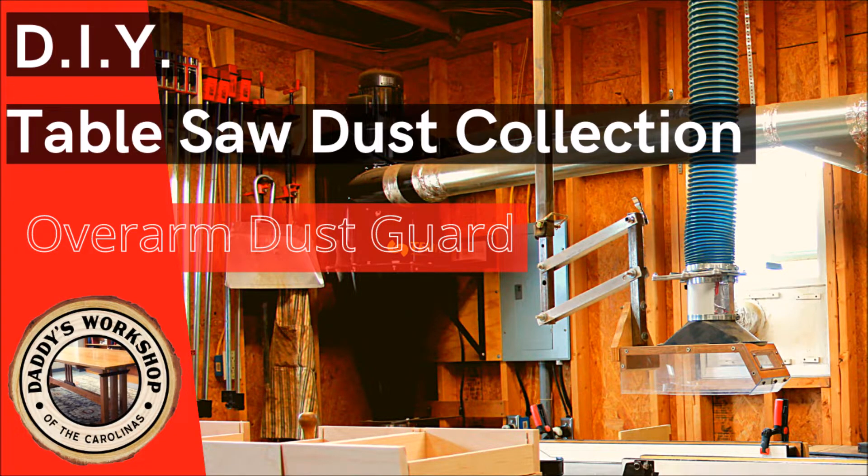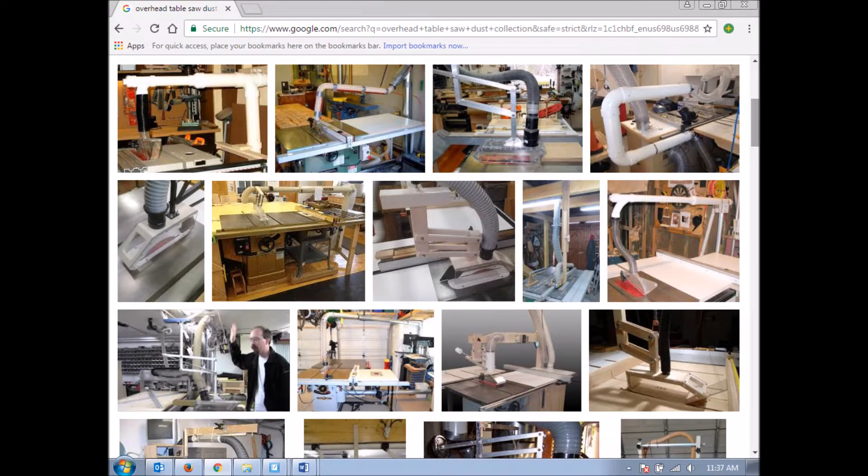Recently I've been getting some questions on my dust guard for my table saw. So this is just a short video about that. A quick Google search reveals that there are tons of ideas on this. Do your own research, decide what works for you. This is my take on it.